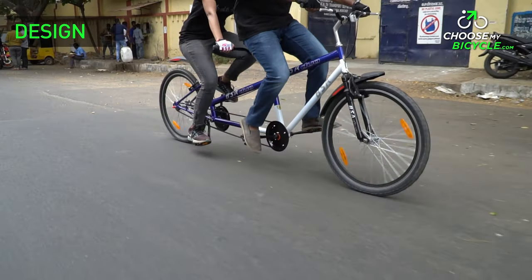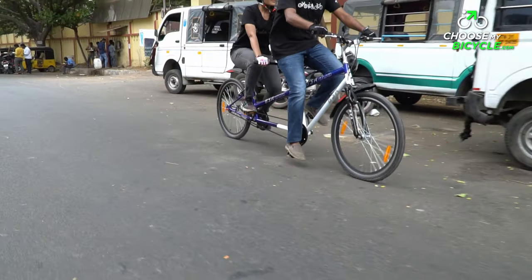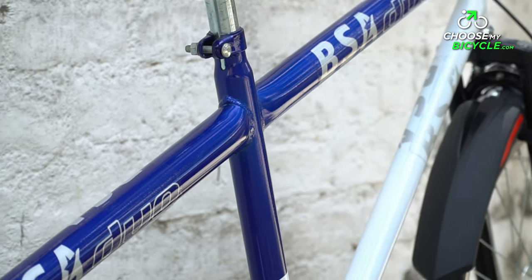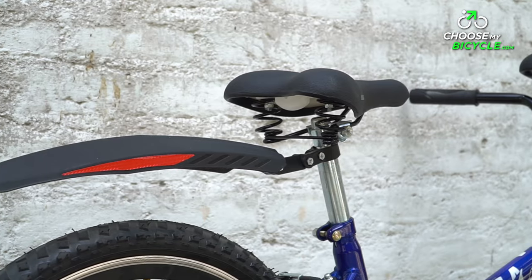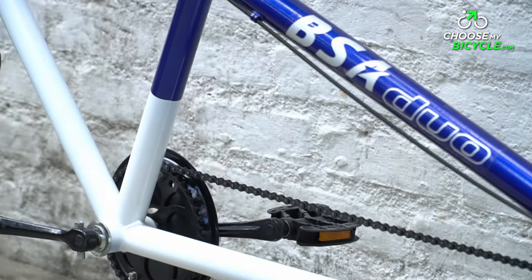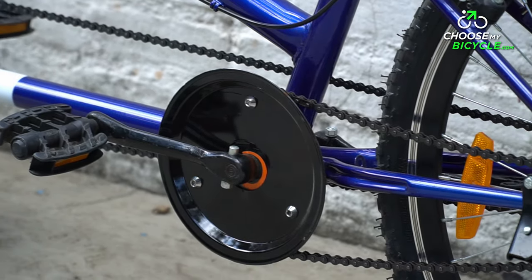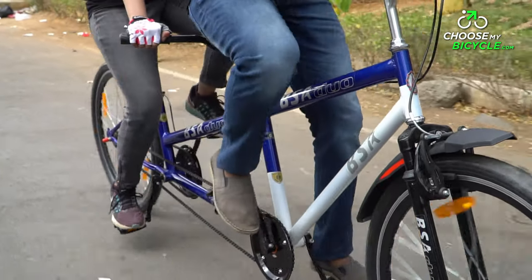The Tandem Duo we test rode came in a blue and white colour combination, with both colours used half and half on the bicycle. The frame design was simple with a slanting top tube, and the mud guards at the front and back gave it a sporty look. The gloss paint job was basic and simple. This blue and white colour combo has been standard on the Tandem Duo since its inception, and it could do with different colours and variants to give riders more choices.